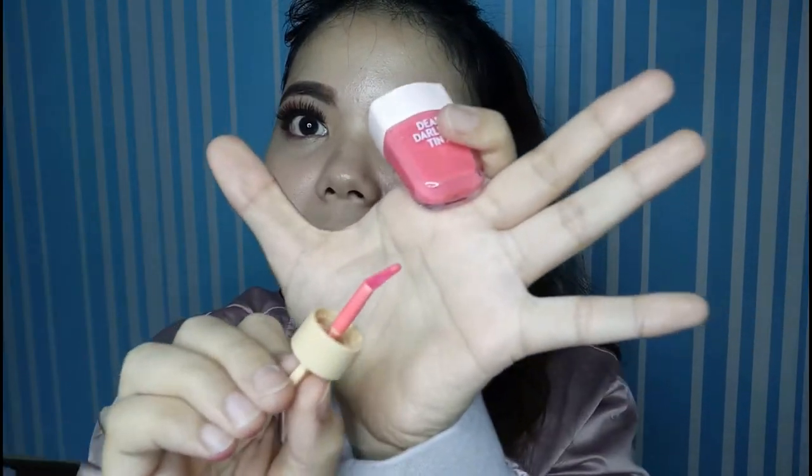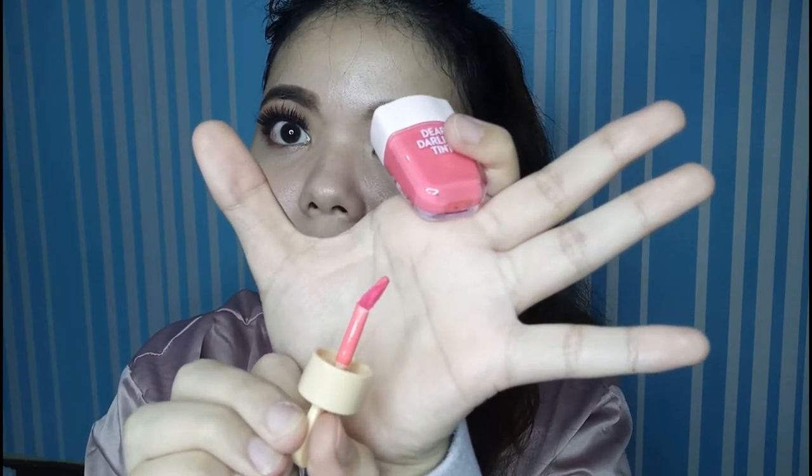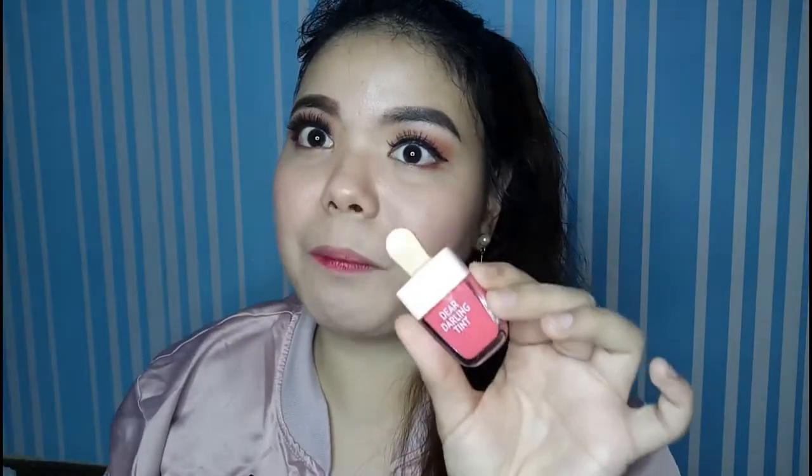Okay so pag in-open niyo siya, ayan — same dun sa una kong lip tint na finiture, nakabend din yung kanyang applicator. And yung shade niya is PK005, so it is pink. By the way, yung dati fruity scent, eto din fruity scent pero medyo toned down — hindi siya matapang. Kung hindi mo pa igaganon yung bottle, hindi mo pa maaaamoy actually. But I don't know, I like the smell.